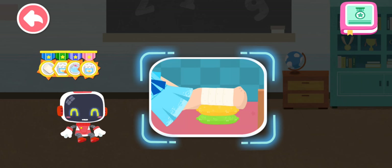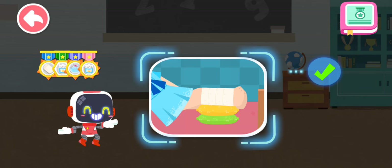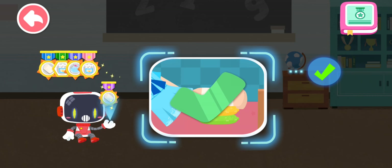Is it right to pat the feet after a sprain? You are right, that's the right thing to do. You're awesome. Congratulations on winning a badge.